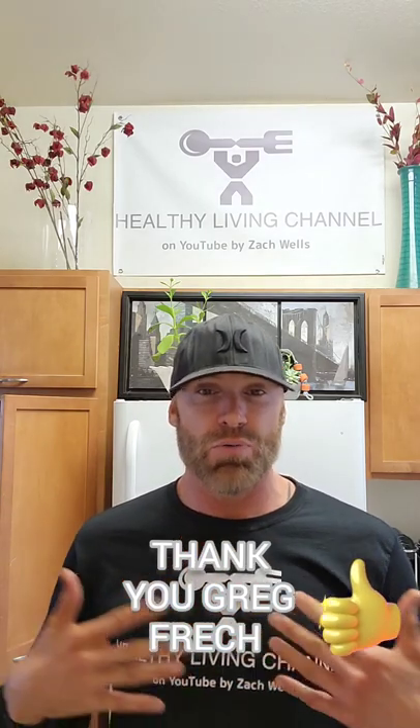A special shout out this week to Greg Frecht. He helped me with a program to achieve over 100 subscribers, so now we are over 100 subscribers. It's going to allow us to do many different things on the channel — basically you're legit when you're over 100. So thank you, Greg. I appreciate you so much. Cannot thank you enough for your help with this. Great guy.